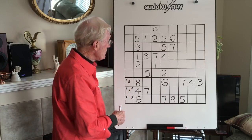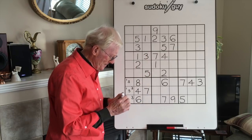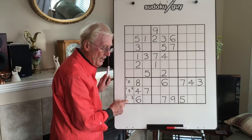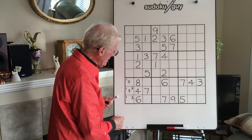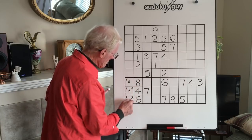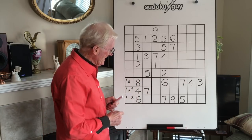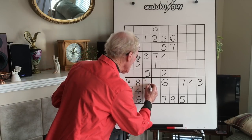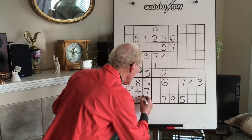We discovered it because there was a 5 here, a 5 here, a 3 there, and a 3 there. Now when you know that that is definitely a 1, 3, 5, the ramification is this: we have 2 cells left. It cannot be a 1, 3, 4, 5, 6, 7, or 8. It has to be 2 or 9 — and it turns out they're going to be a matching pair.